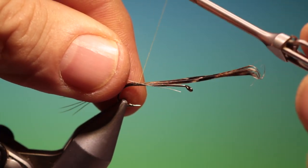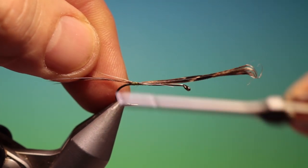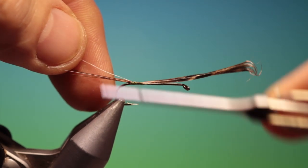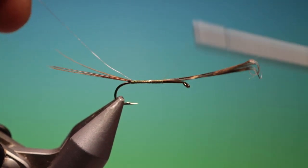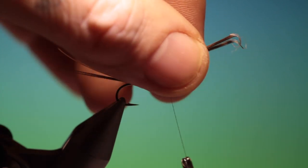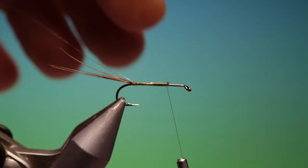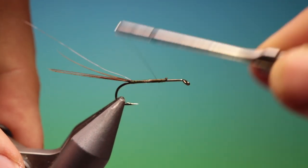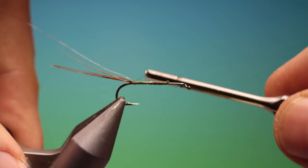A piece of very fine silver wire — tie this in right at the tail end, then go up along the abdomen and back down.